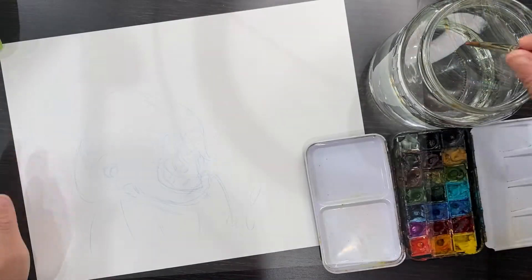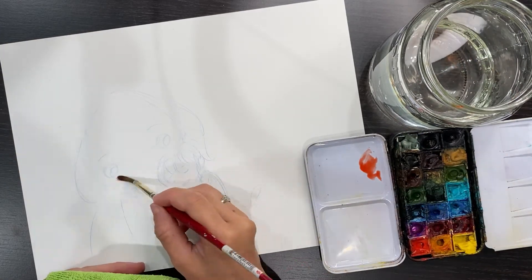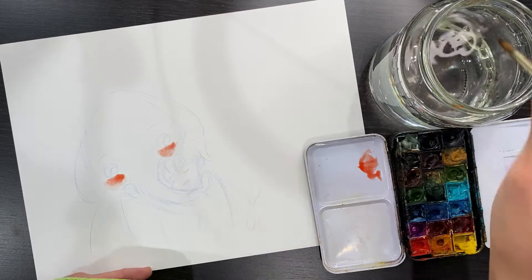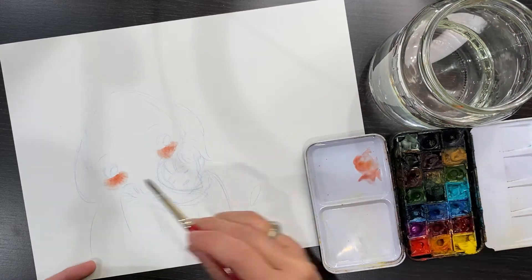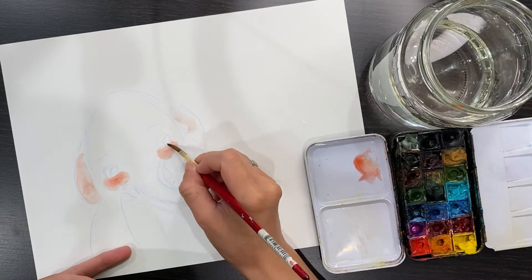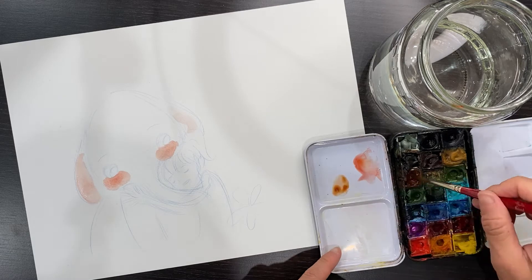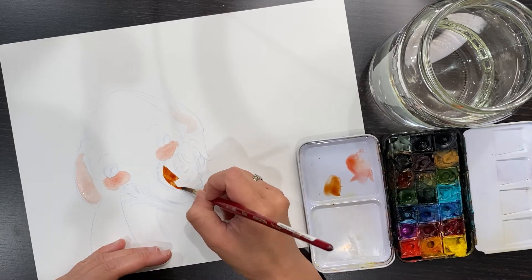Now we can start the coloring process. Marshmallow is a white elephant so he doesn't really have any color, but I'll add a little bit of red cheek on him and some pink shade on his ear just to make him look cuter and give him a little bit of color. Even though he's mostly white, it's still cute to give him a little cheeky color.